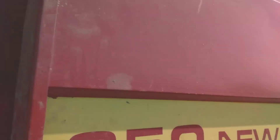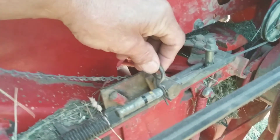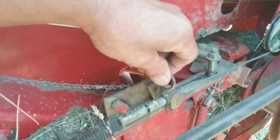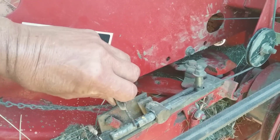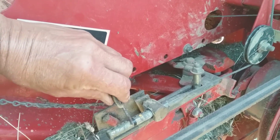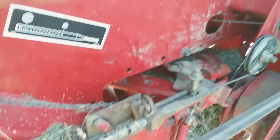Nice easy switch on the New Holland 650 for size of bale. A little cotter key here — there's where I build my silage bales. Yellow mark is a 5 footer and that black one, B is for big. That's my five and a half that I normally make. Good old baler.